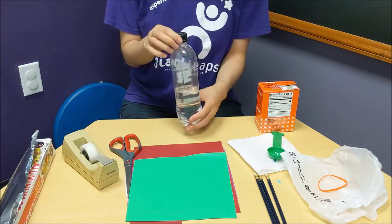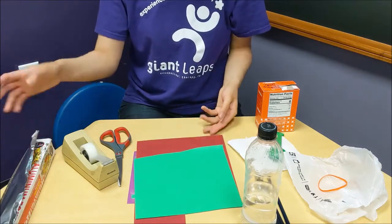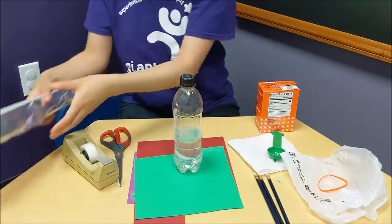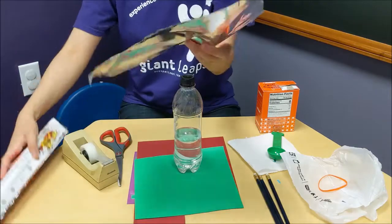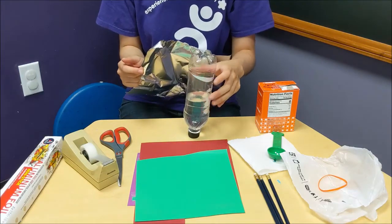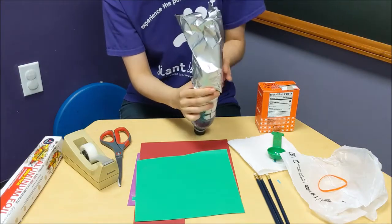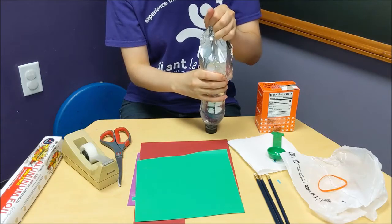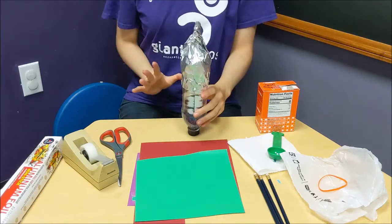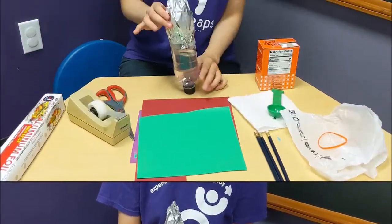Now I'm going to decorate my rocket or bottle. You can use materials like paper and aluminum foil. The reason I asked for aluminum foil is you can easily mold it to make the pointed top. You just need a strip, then turn the bottle upside down. Make sure the cap is screwed on tight so the vinegar doesn't spill out, and wrap it around the top portion. Now we have our pointed top — just tape the aluminum to secure it.